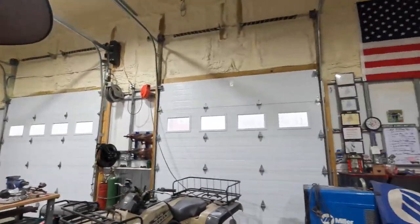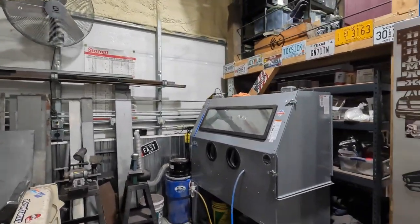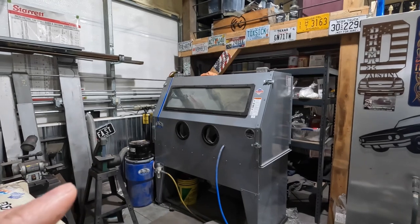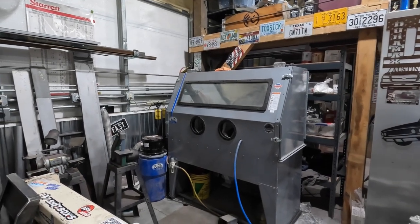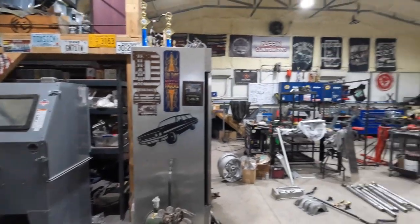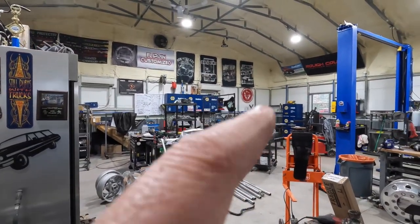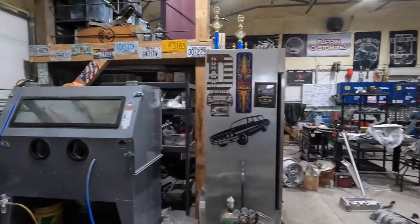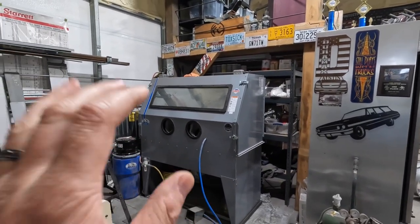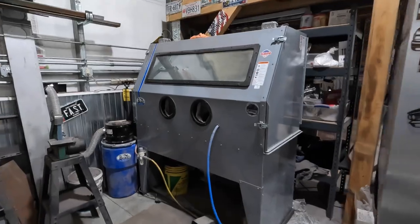One of the big reasons we're upgrading is our sandblast cabinet. We recently upgraded to a brand-new Scat Blast cabinet — new a few months ago. This thing requires around 12 to 13 CFM, but when you're running it for 10, 15, 20 minutes, it can't keep up. We're dropping pressure, falling below our operating pressure of 90 pounds after about 5 to 10 minutes. It just can't do what we need.